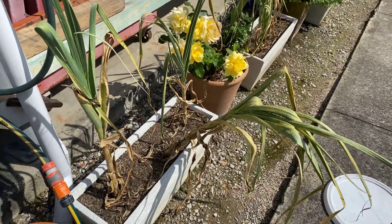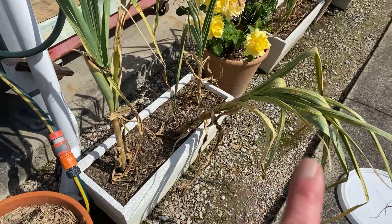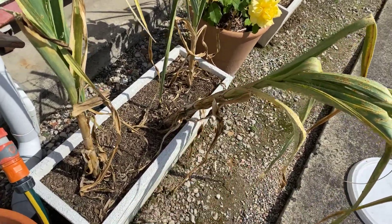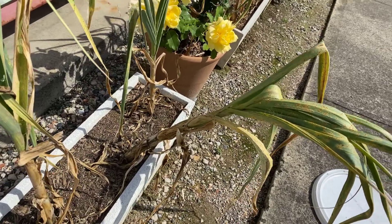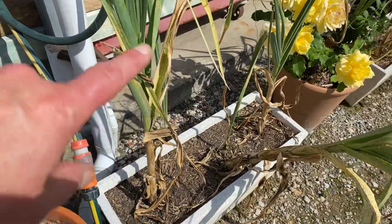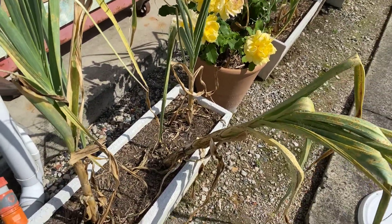Here we have a couple of our garlic plants growing in this planter, and as you can see some of them are starting to lean over and the leaves are starting to die back. Once you can see that about half of the leaves have died back — meaning they've gone brown like this — then it's probably time for your garlic to be harvested.